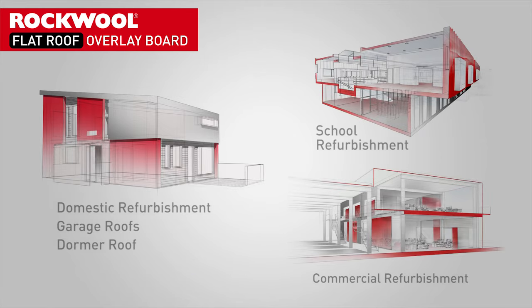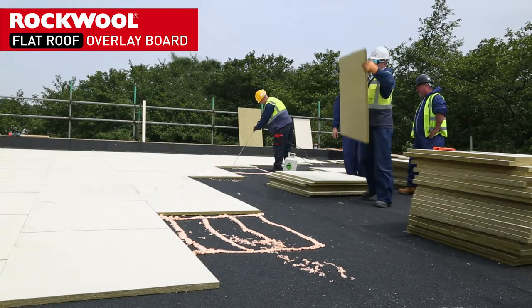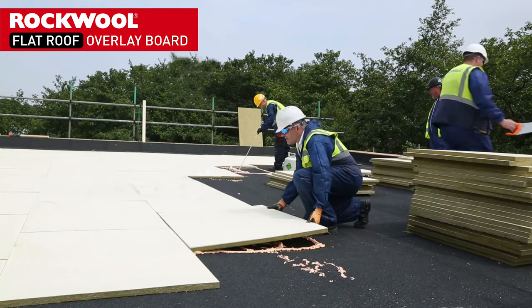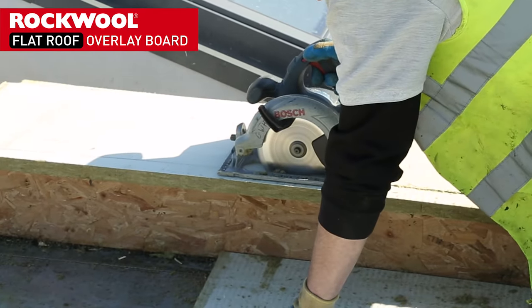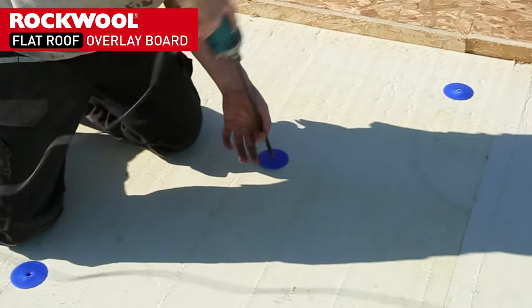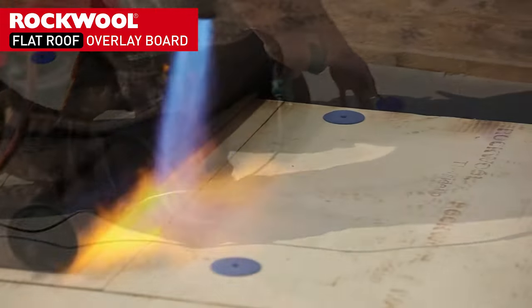The board is ideal for all typical flat roof applications. Using the new high-density stone wool roof board means you don't need to remove or strip the existing roof. The board is simple to fit and easy to cut, absorbing uneven surfaces, and can quickly be applied directly to the existing surface by either bonding or mechanically fixing the product.